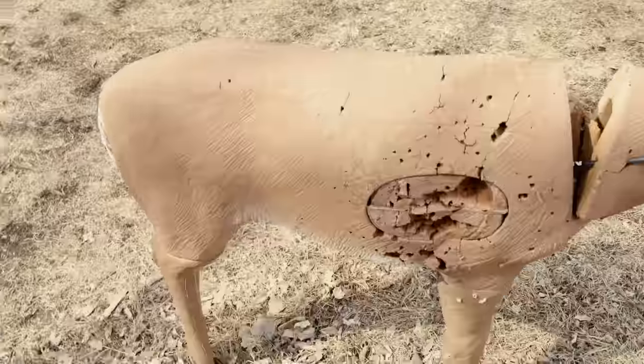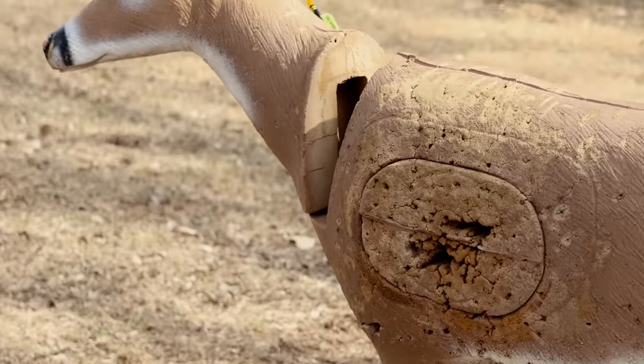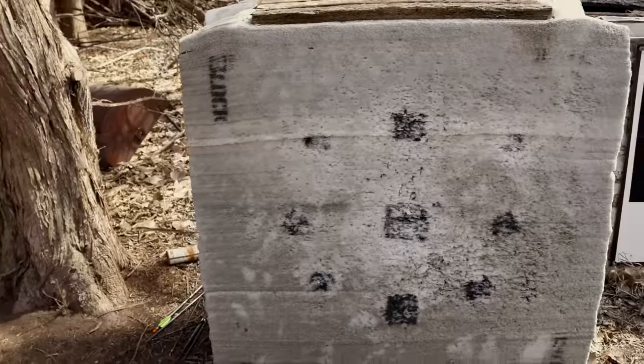Welcome back to another video. Today we are doing some repairs on the archery range — specifically repairing my poor, shot-up, frankly destroyed archery targets. I've got a 3D target where I want to fix the deer, and then I'm going to be repairing my big block target. This block target has been out in the weather, used and abused, so we're going to give them some much needed love. I'm going to run to the hardware store and show you guys what I'm going to use to do a DIY target repair.